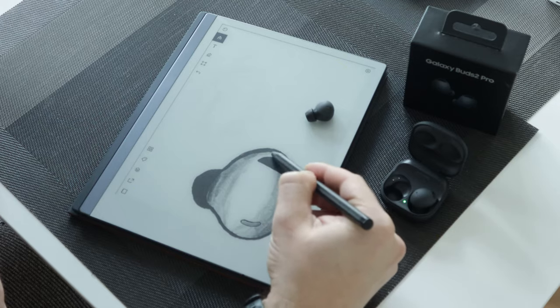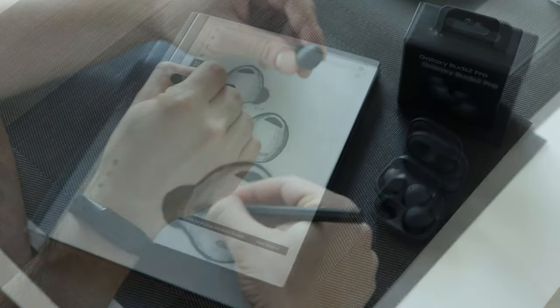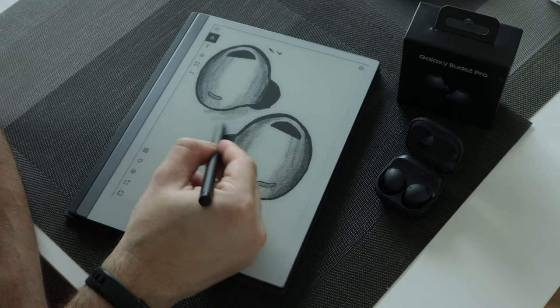In terms of the fit and finish of the Galaxy Buds 2 Pro, they now have a matte design so it is a lot grippier, and I find that it slips around a lot less when I'm pulling it out of my pocket or bag. They are also reduced in size by about 15% compared to last year's model, meaning the fit is sleeker and slimmer overall and fits a lot more flush in your ear. If you're looking at someone head-on, it almost looks like you have nothing in your ear until you turn to the side — which is not the case with the previous Pro Buds or the Buds 2.